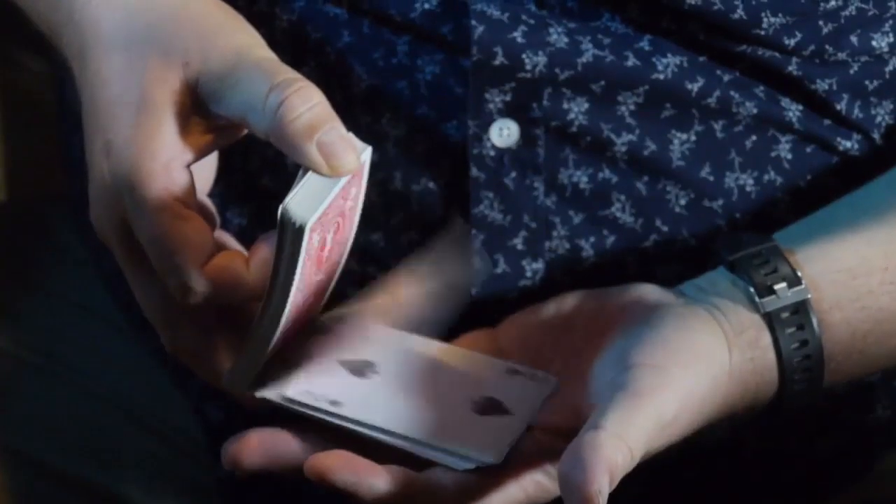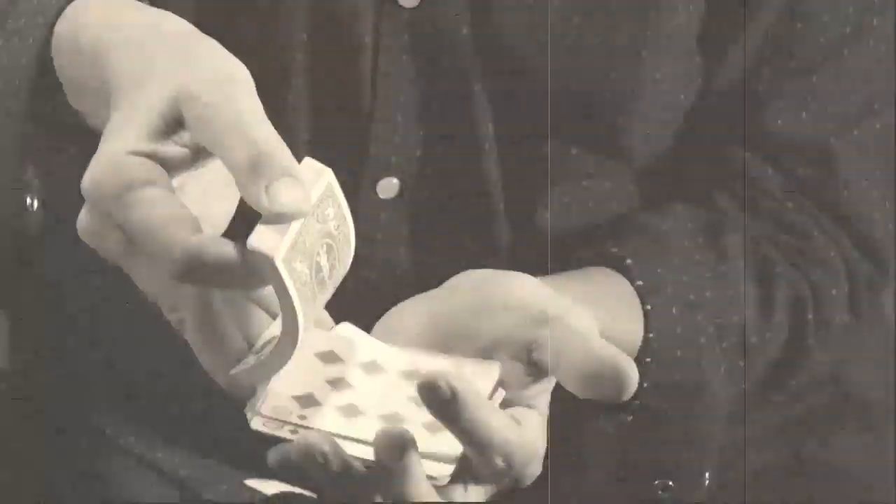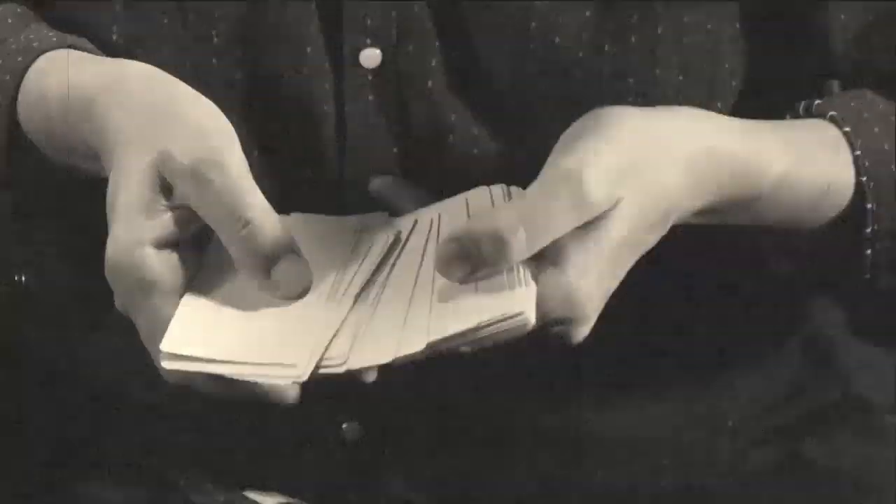Hi, I'm Chris Philpott and this is the Fadeaway Deck. The Fadeaway Deck is my version of Ralph W. Hull's Metal Photography Deck. In Metal Photography, the cards change from blank to being an entire complete deck and then turn to blank again.